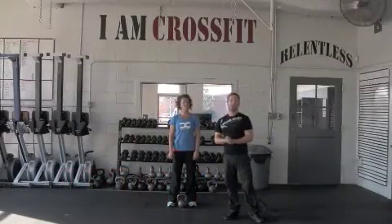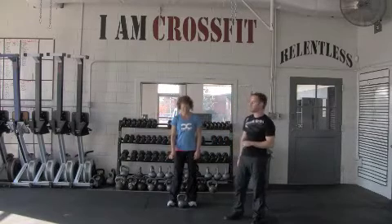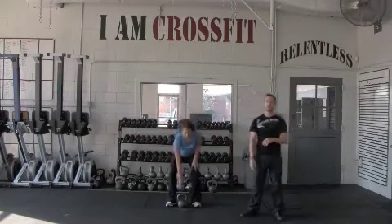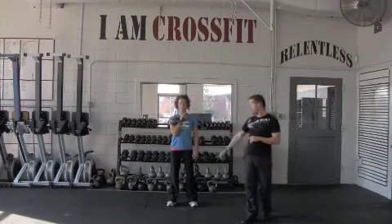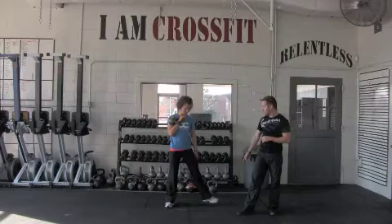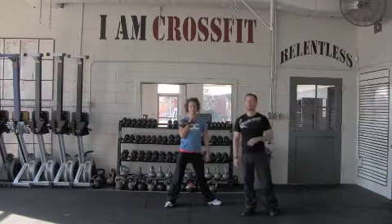Hello, today Coach Heather and myself are going to teach you how to do the kettlebell windmill. Heather is going to start with her kettlebell in her back position. The bell is in her right arm, so her right foot is placing forward. Her left leg goes wide, and she flares that leg out to her left side.